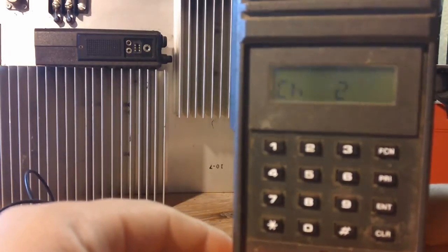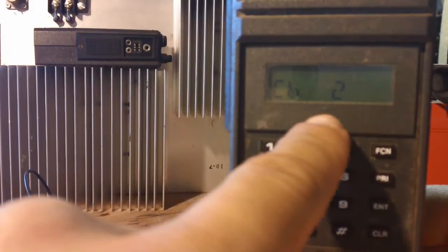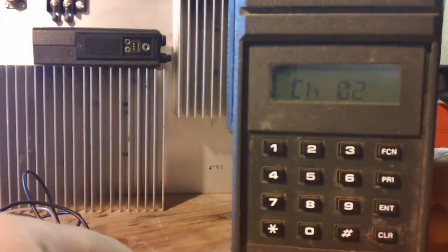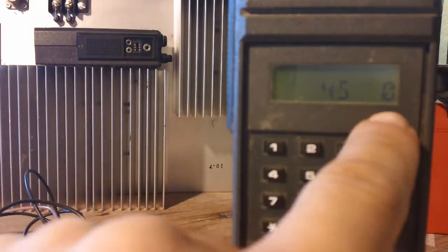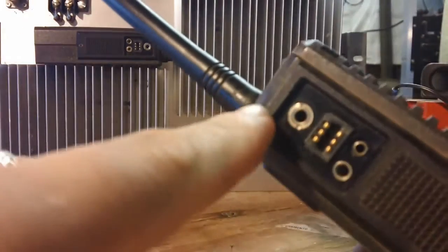For the transmit PL code — private line code — just for demonstration I'll enter 156.7 Hz, Enter. The next setting is alphanumerics where you can add a label to describe the channel. I forgot how to do that manually since I normally use the software, so I'll skip that. Turn the radio off, turn it back on, and it's programmed. As an alpha tag I put 45-zero. Note: this radio hasn't been modified for amateur yet — I just wanted to demonstrate the programming process.